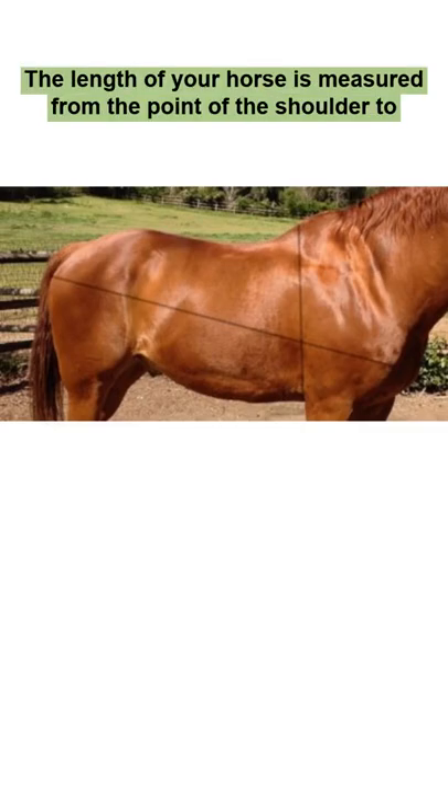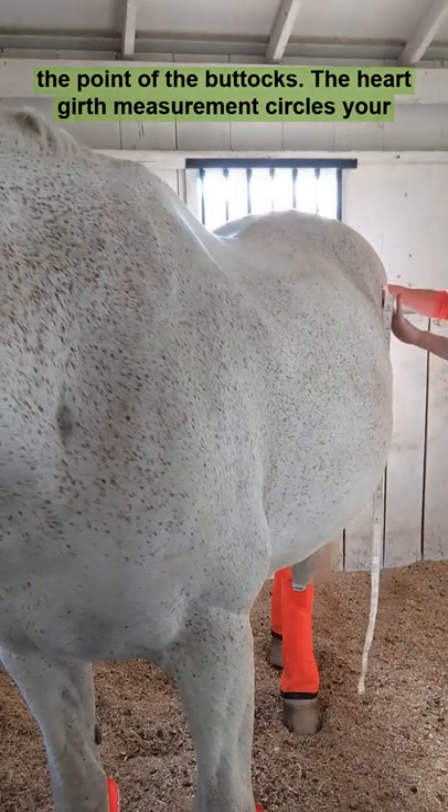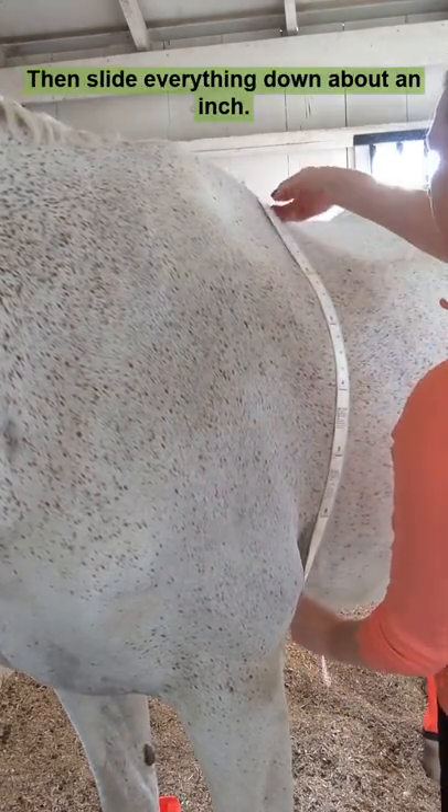The length of your horse is measured from the point of the shoulder to the point of the buttocks. The heart girth measurement circles your horse's body — line up your tape behind the elbows and the top of the withers, then slide everything down about an inch.